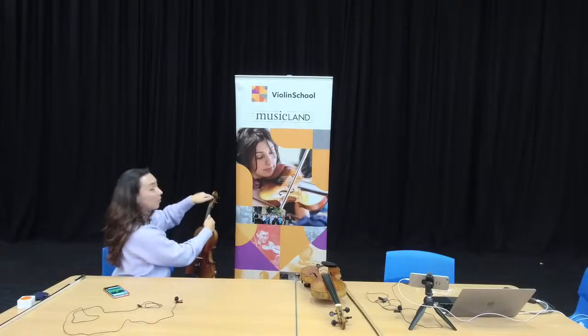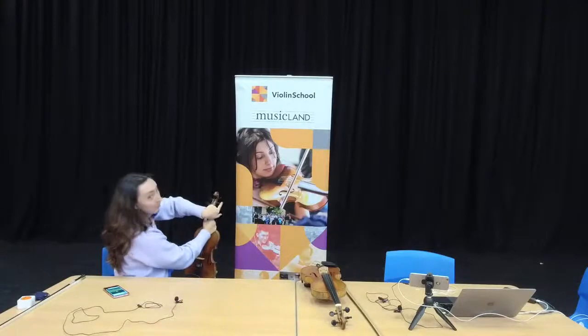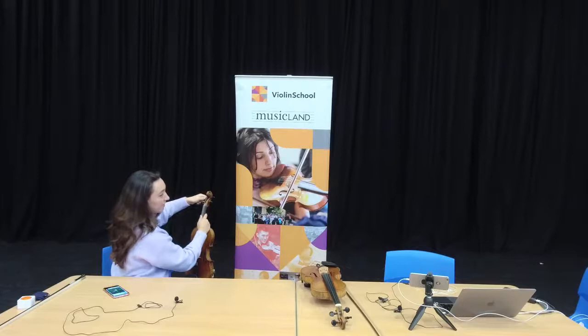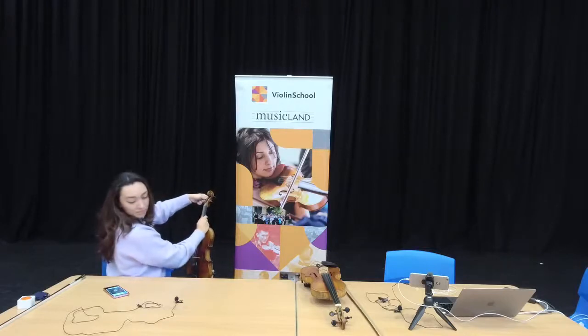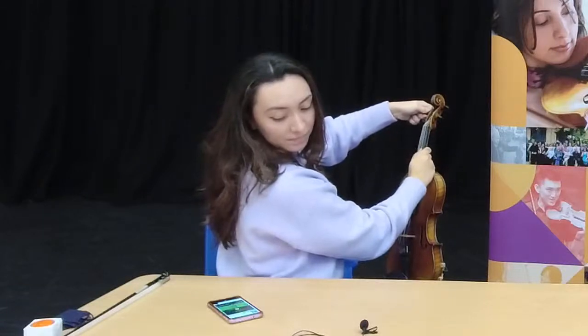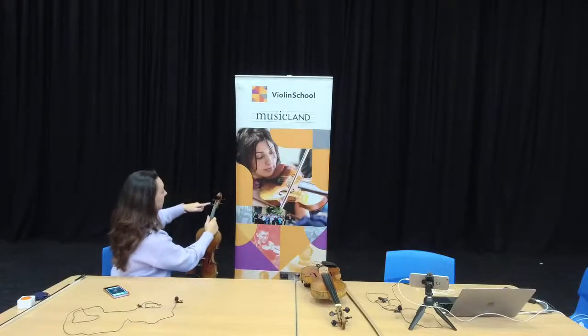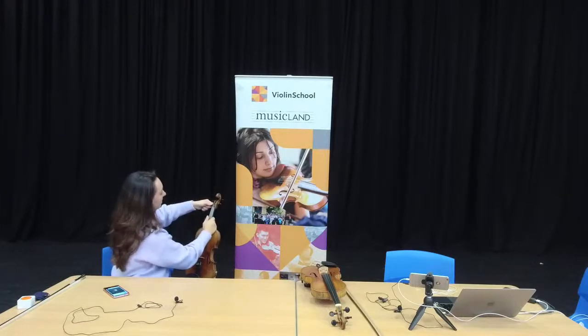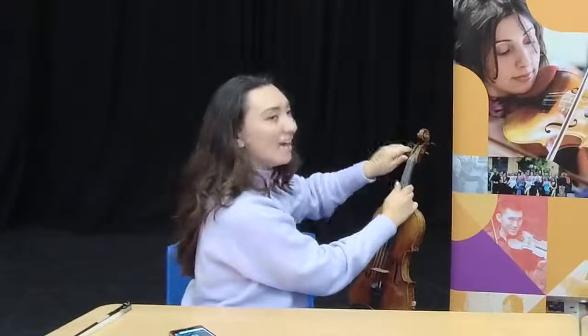Now I'm going for D. You can always follow the string up to the peg to check which one you're using — generally it would be G, D, A, and then E. I'm going for D, so I don't want to go over it — I want to just go up to that point and stop there. Slowly, pressing inwards and turning over and away. Now going for G — pressing inwards and turning over and away. Notice I am checking the string as I turn the peg so I'm not losing track of where I am.